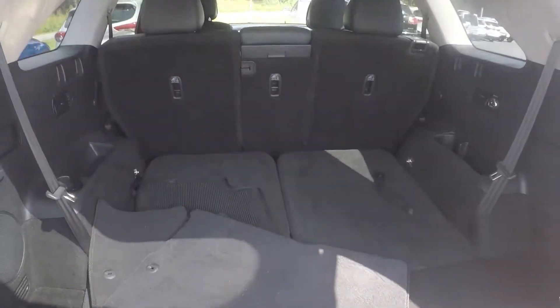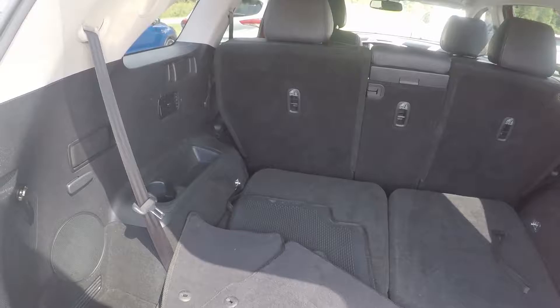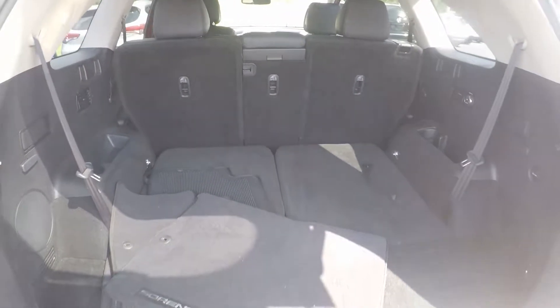Taking a look into the trunk space, we do have a good bit of storage here in the back. Also the original mats for the vehicle.